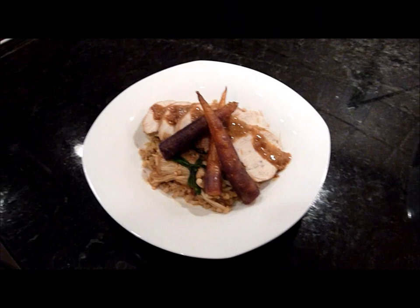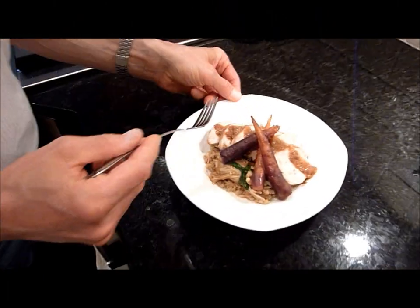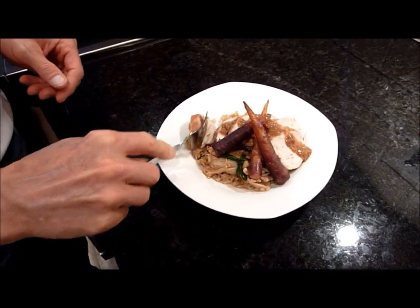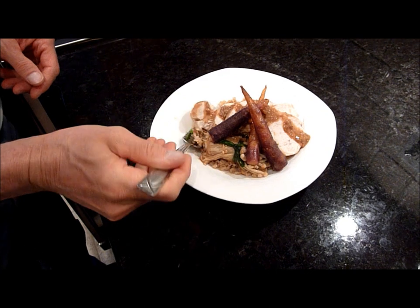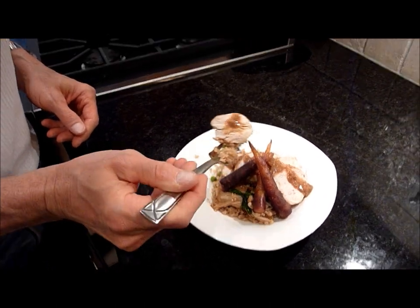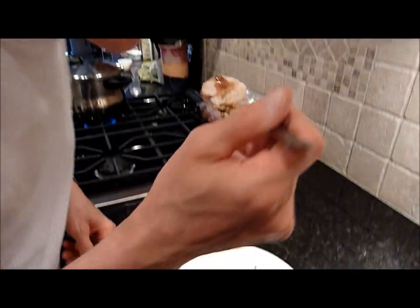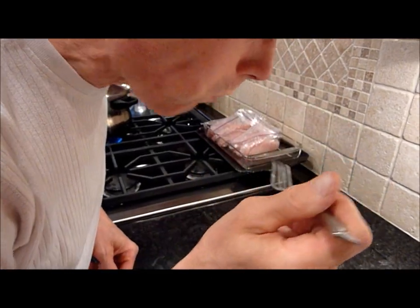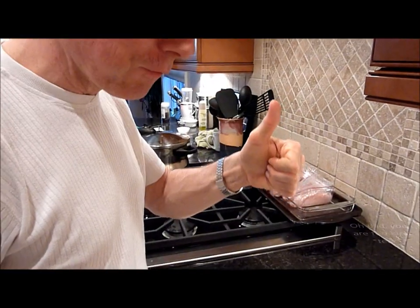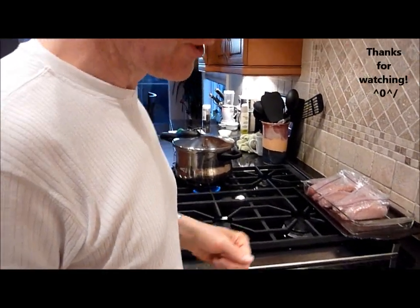Okay, taste tester-san — how is the miso chicken? We will see. I like it. Very tasty, as usual. Another success.